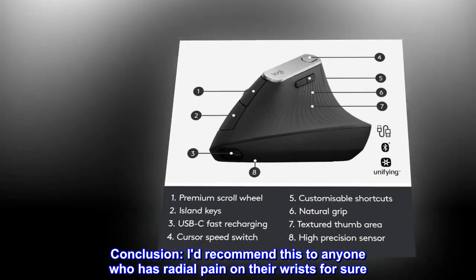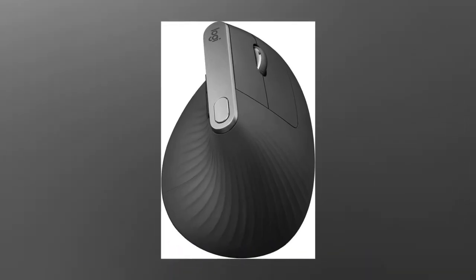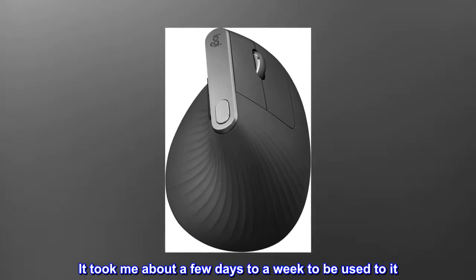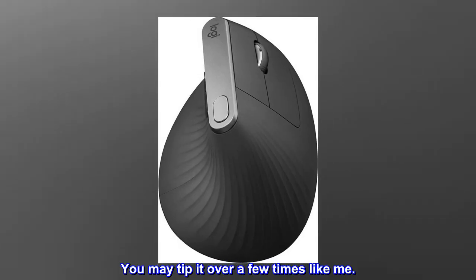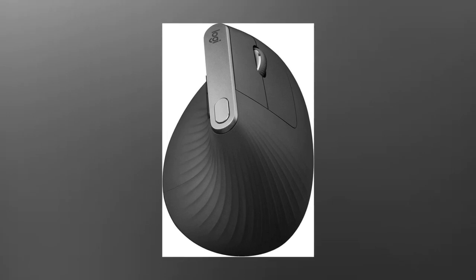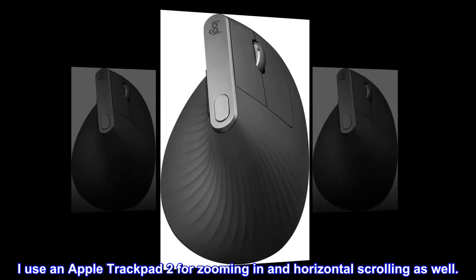Conclusion: I do recommend this to anyone who has radial pain on their wrists for sure. It took me about a few days to a week to get used to it. You may tip it over a few times like me. I use an Apple trackpad too for zooming in and horizontal scrolling as well.